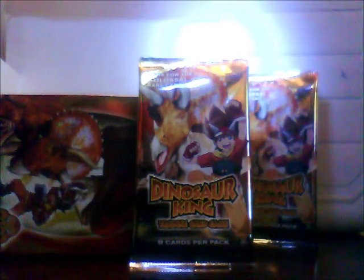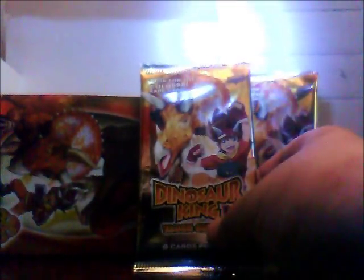Hello viewers! I'm opening a pack of Dinosaur King which came from the box that I bought from the pound shop. I'll get some more of these recently but I'm not sure.